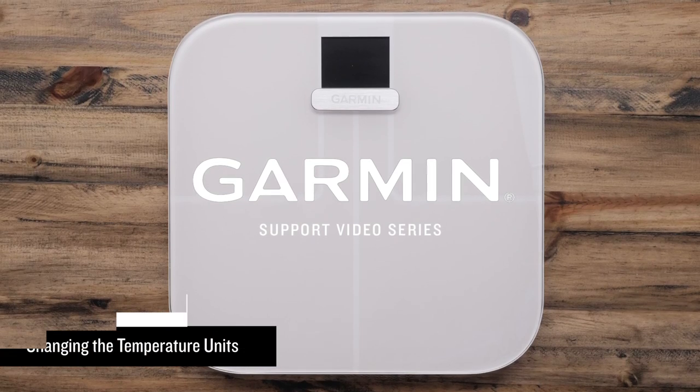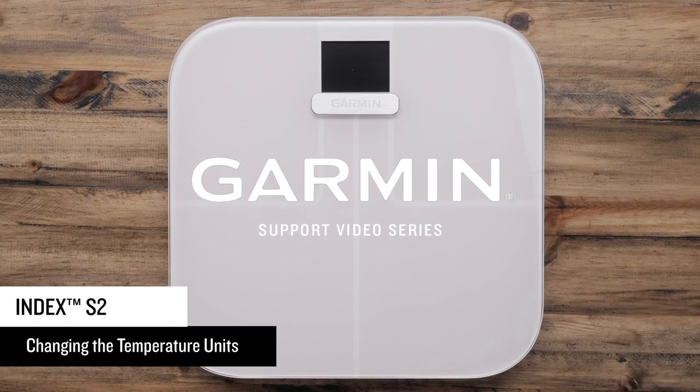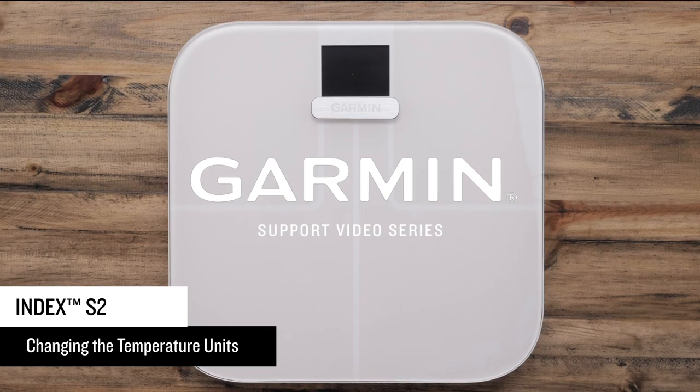Today, we will show you how to change the temperature units on the Index S2 without changing the weight unit of measure.